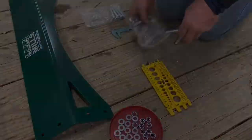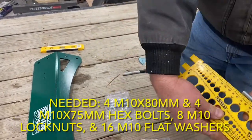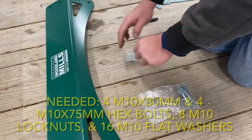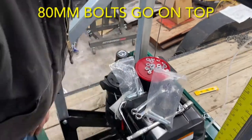First, the dashboard needs to be installed. To do this, the bolt lengths are very similar in size, so be sure to check your bolts before you begin. Labeling the baggies helped keep that straight. You'll need four M10 by 80mm and four M10 by 75mm hex bolts, eight M10 lock nuts, and 16 M10 flat washers.